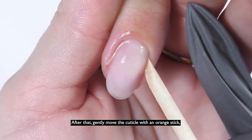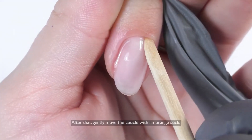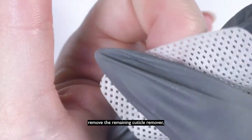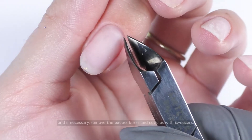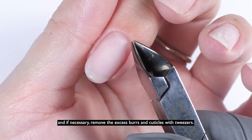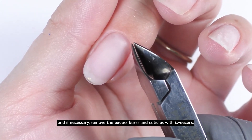After that, gently move the cuticle with an orange stick. Remove the remaining cuticle remover, and if necessary, remove the excess burrs and cuticles with tweezers.